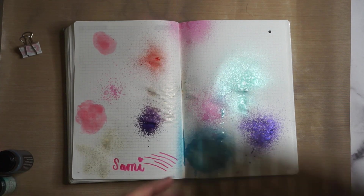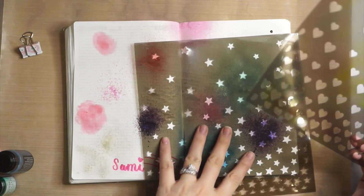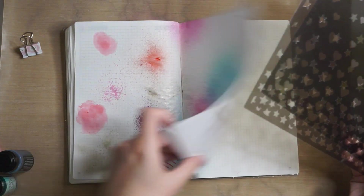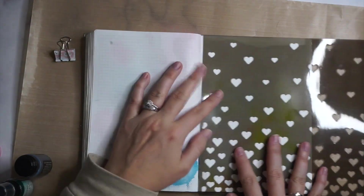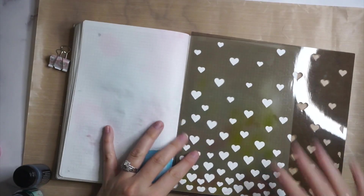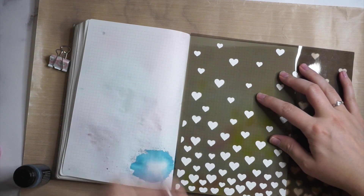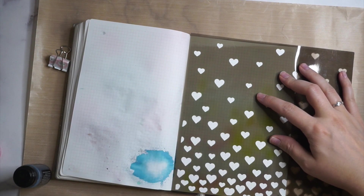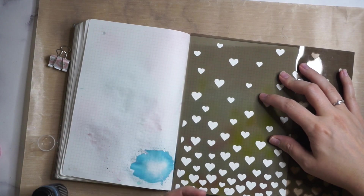I went to put everything away and found some stencils in the same drawer. These ones happen to be really cute — falling hearts and falling stars — and lots of companies including Simon Says Stamp makes these. I kind of wanted to play around with them. These are just test pages so they don't have to come out perfectly. I'm going to potentially get myself spritzed, so I'll roll my sleeves up. I want to try the various sprays through some little hearts and see what happens.